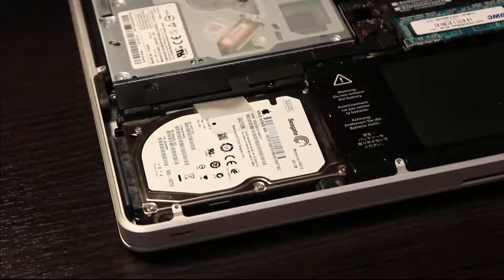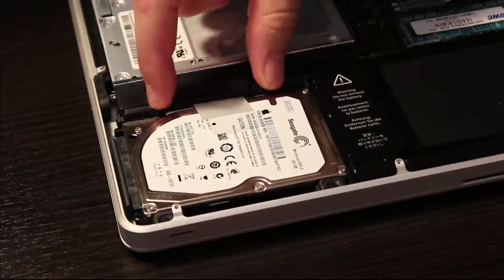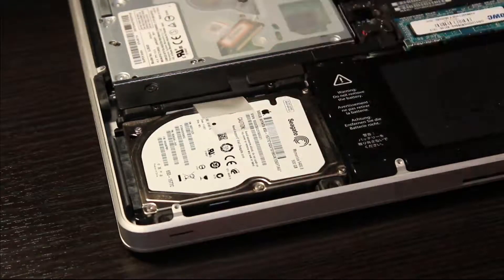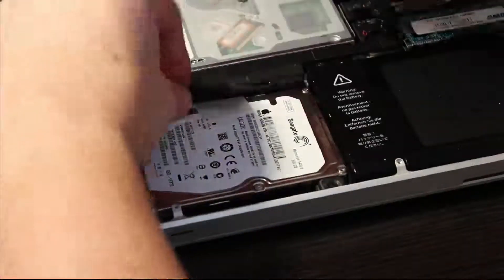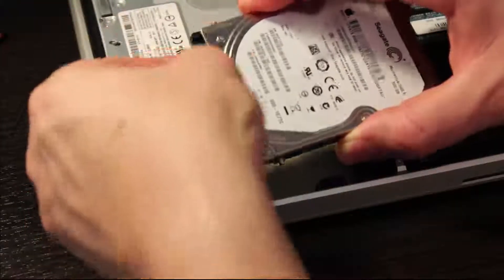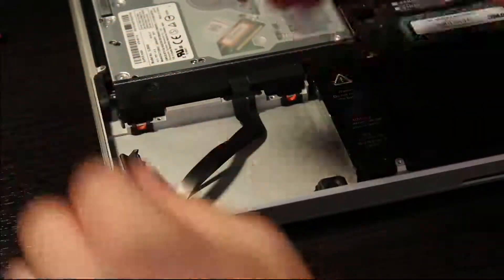Okay, taking out the hard drive is actually really easy. There's a little rail at the back that has two Phillips head screws in it. All we're going to do is remove those two screws, then pull up on the little piece of plastic, and it takes the drive right out. Once you have it out, there's a SATA connector — we're simply going to unplug it. And there it is, the hard drive is now free and clear.